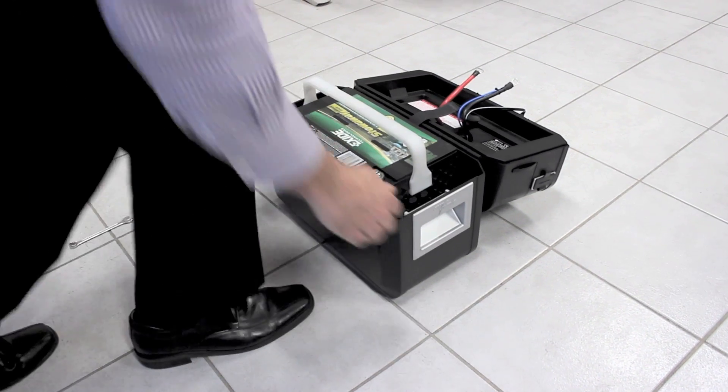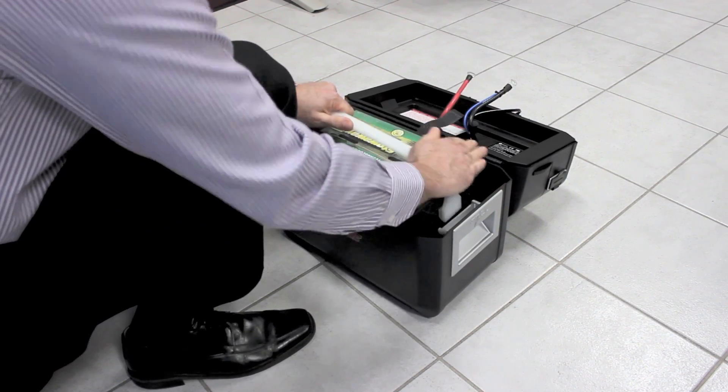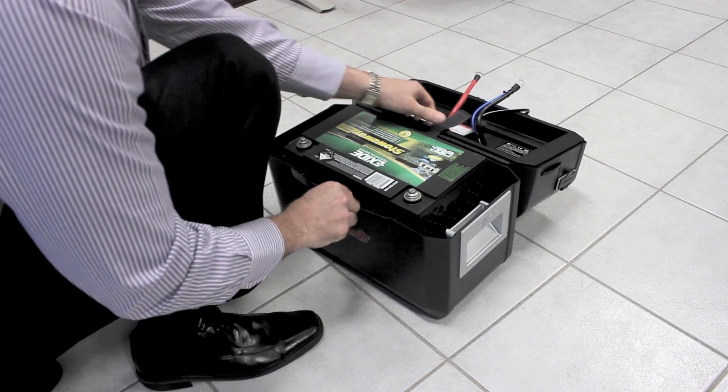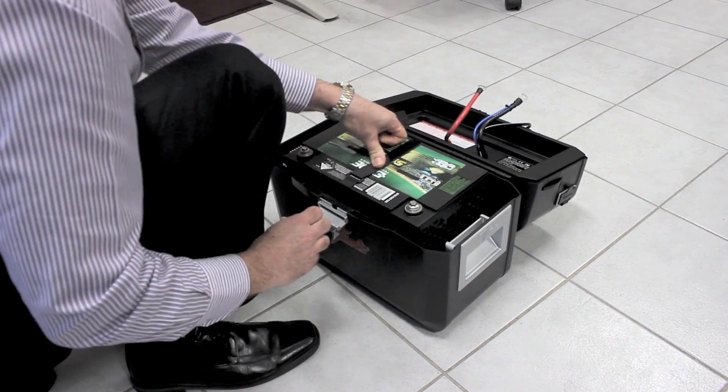So we can just stick the battery up and get it into the ArcPak. We'll take the handle off, and then we'll need to secure the battery strap nice and firm.